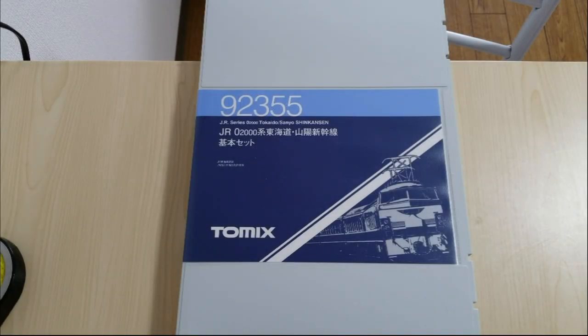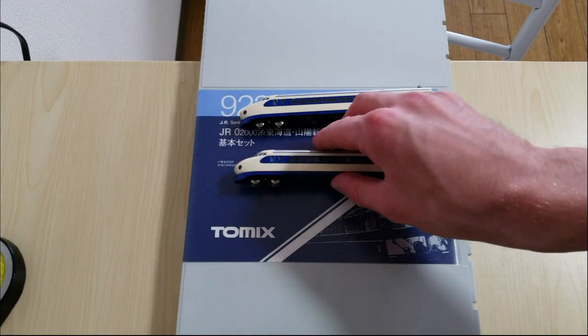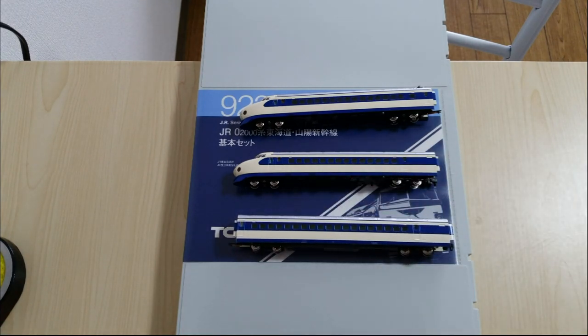Hello, welcome to the Gilshret Channel. I'm JB and today I'm going to be showing you how to install DCC into an EMU or electric multi-unit train. I'm going to be showing you how to install that into this Shinkansen Zero Series train. We'll be installing a decoder in the end cars — this one and this one will each get a decoder — and I'll also be installing a decoder into the power car which has the motor.